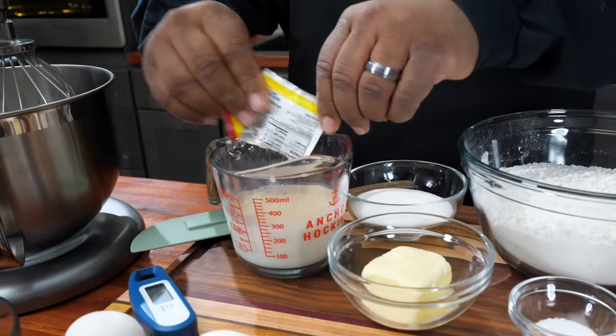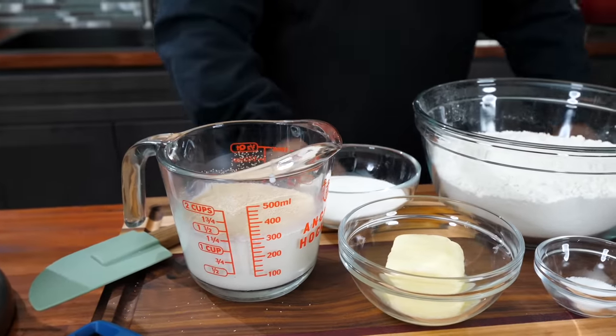We'll put the yeast in here just like that. When you do it properly, it'll start to froth. Now that we got that working, the yeast is activating.